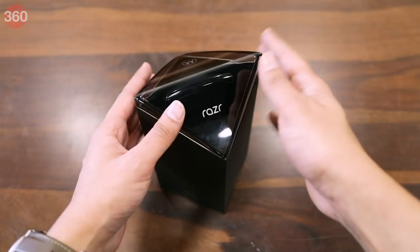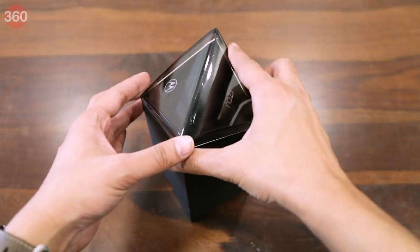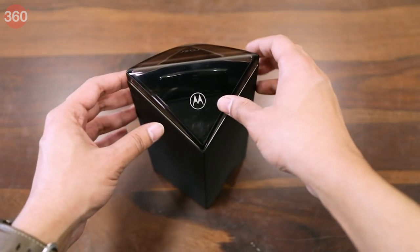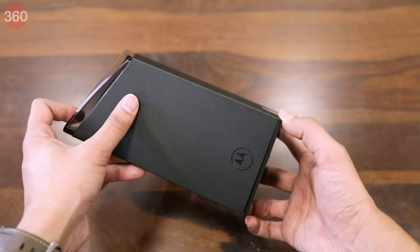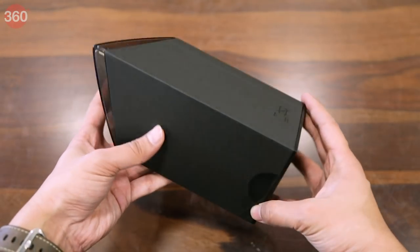This is the box of the Motorola Razr 2019. As you can see, the shape of the box looks pretty interesting. There's the Razr name and a Motorola Batwing logo at the top. Apart from this there's nothing else to see on the outside, so let's quickly unbox this device.